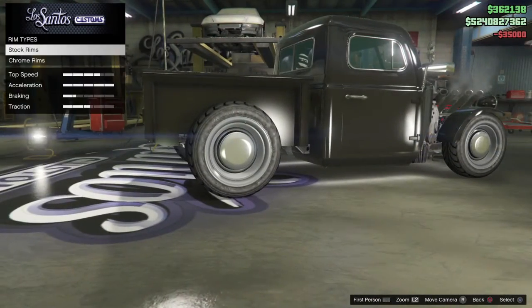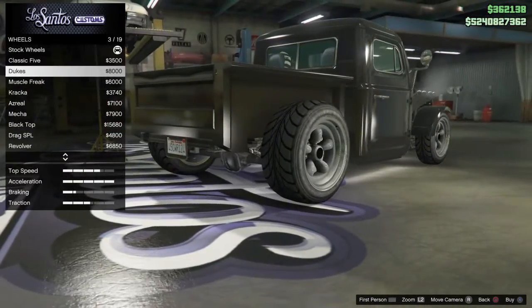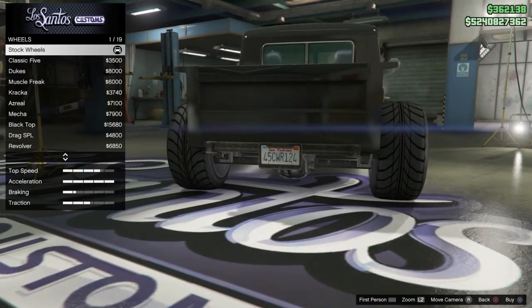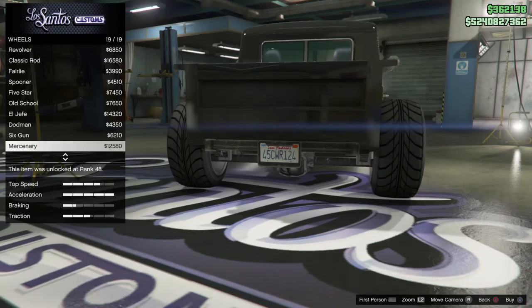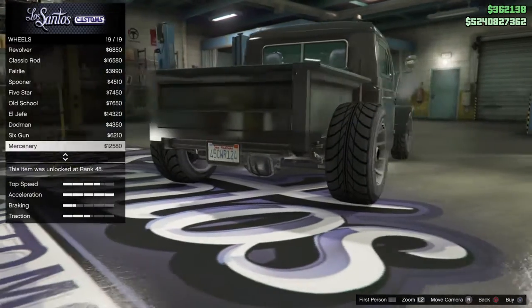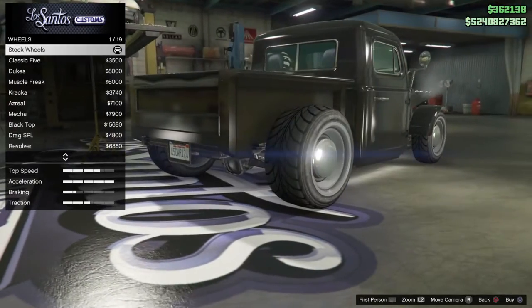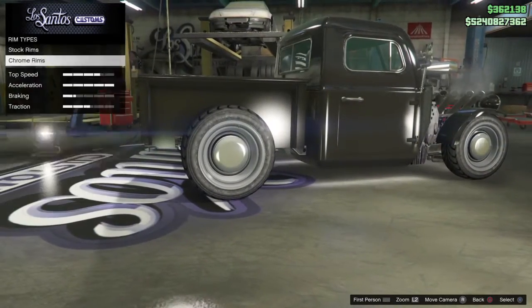I'll go to muscle wheels. There's a reason I like stock rims — these are a little bit fatter. I sure like that they have the same tread, but these are a bit fatter.